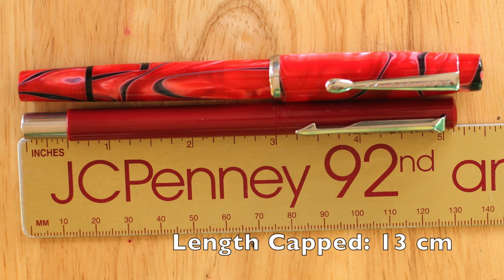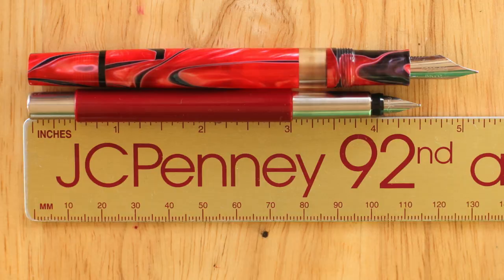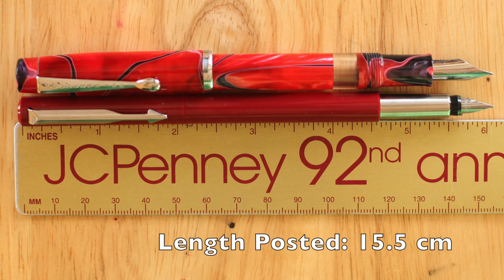Let's talk size. Next to the Noodler's Conrad, you can see it's a small, slim pen. It's about a quarter inch shorter capped, uncapped by the way it's a snap cap — and by the way the ink does kind of evaporate out of it when it sits. It's about half an inch shorter, and the nib is just minuscule compared to the Conrad. Posted, it's about the same length as the Conrad.